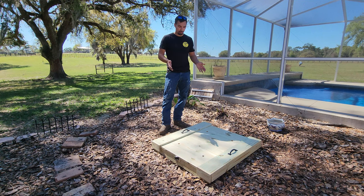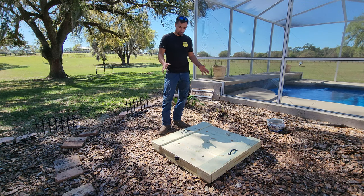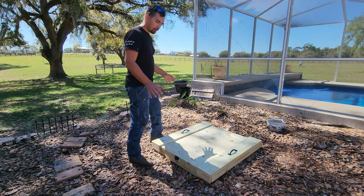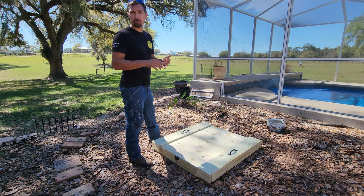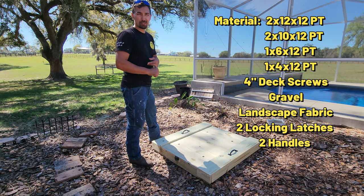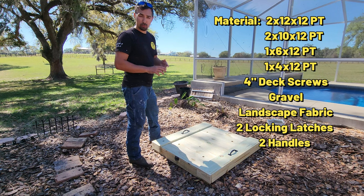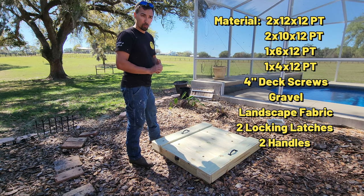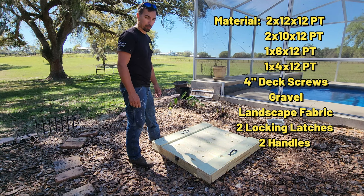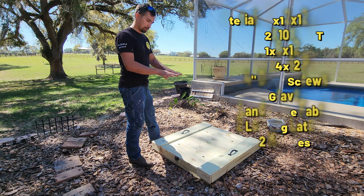Alright, it's done. There you have it — I'm going to put a cover over the hole right now. This is the finished product. Just to recap, all I used was one 2x12x12ft, one 2x10x12ft, three 1x6x12ft, and three 1x4x12ft boards, plus just a couple of deck screws, some gravel, and some landscape matting.